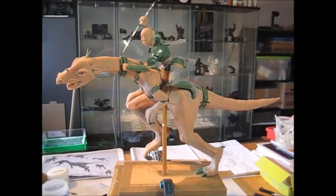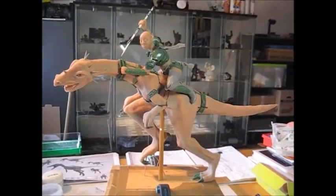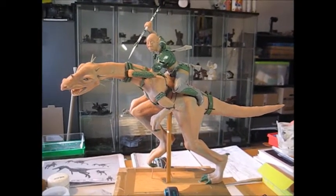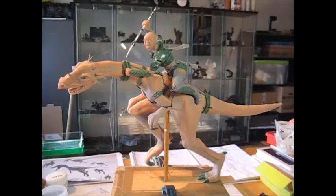Hello everybody, this is Klaus and Santa, and I wanted to show you my latest sculpt called The Hunt, showing a female rider on a raptor style dragon.